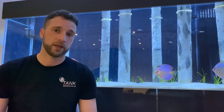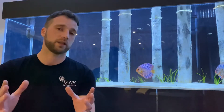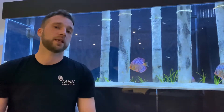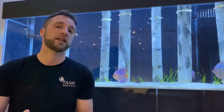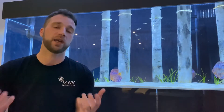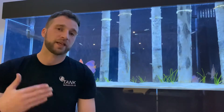Nine times out of ten — and I don't want to paint everyone with the same brush, but it is a majority — the new fish keeper will be told: here's the tank, here's the heater, here's your decor, here's your filter, go home, set the tank up, let it warm up for 24 to 48 hours, come back, choose the fish you want with our own branded bottle of bacteria, and off you go.